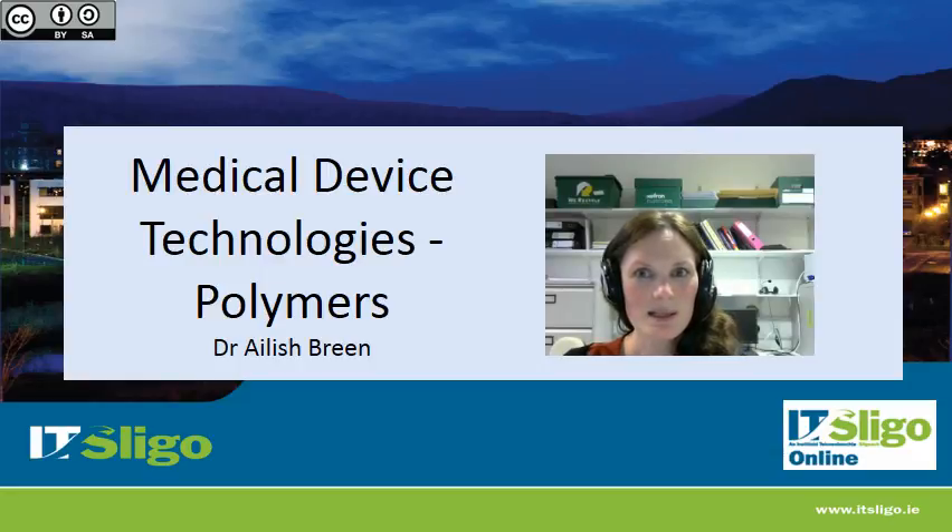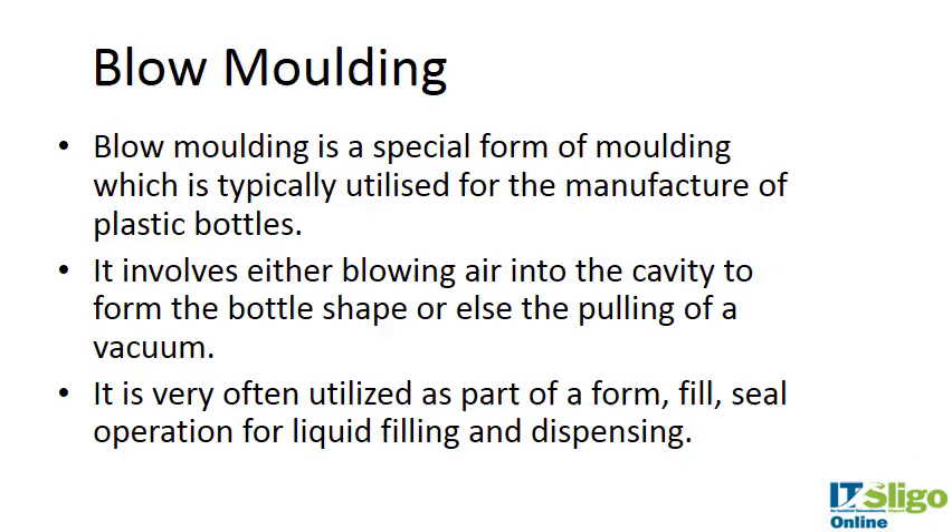I've talked about compression molding and injection molding, and now I'm going to talk about blow molding. So what is blow molding? It's a special form of molding which is typically utilized for manufacturing plastic bottles.